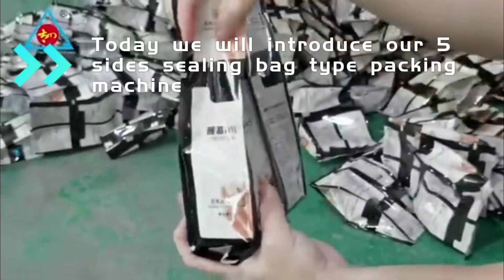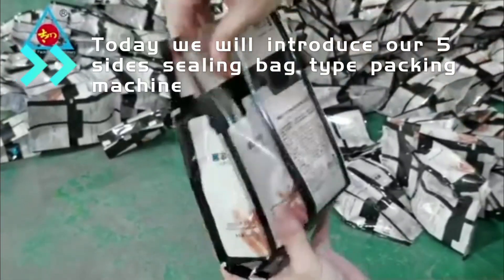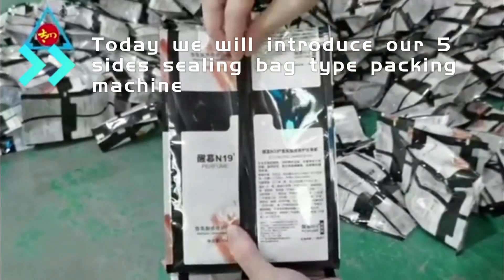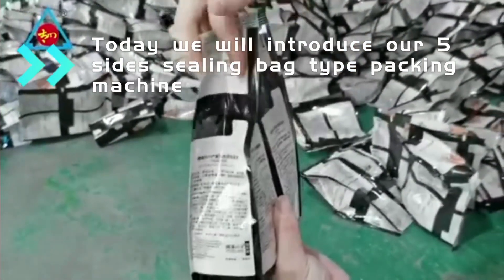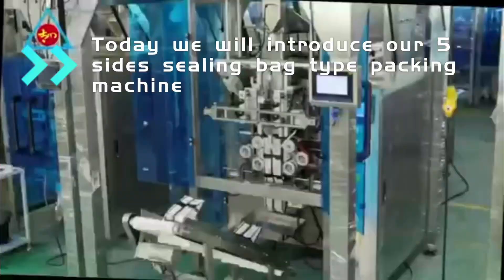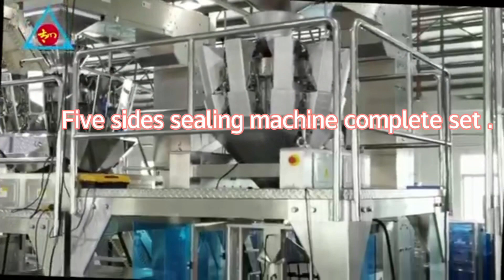Today, we will introduce our 5-size ceiling bag type packing machine. Let us go. 5-size ceiling machine complete set.